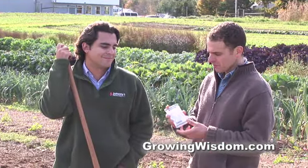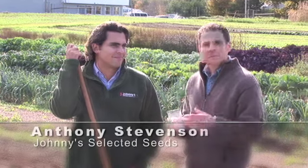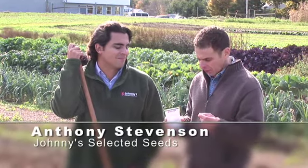Hi, I'm Dave Epstein. This is Growing Wisdom. With a packet of seeds you bought from Johnny's Selected Seeds, we've got Anthony Stephenson here. Planting seeds can be difficult, but the four-row pinpoint seeder makes it a breeze, and you're going to give us a little demonstration today.